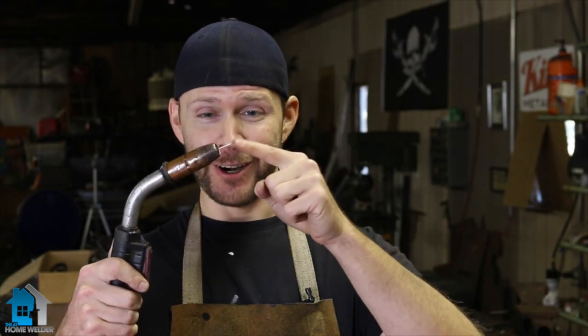So what does stick out actually mean, and when does it matter? Stick out is just referring to how far your welding wire — your stick — is coming out of your gun. That's all it means. There are a lot of uses for that term, and the distance your stick needs to be coming out of your nozzle can change depending on the type of welding you're doing.